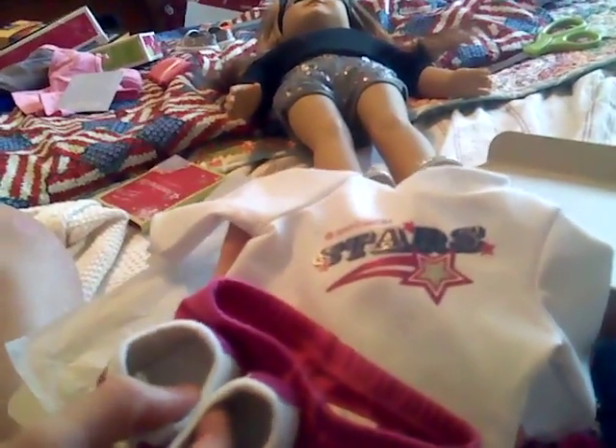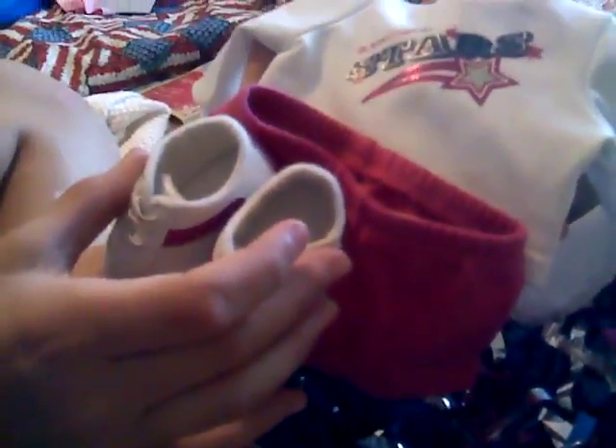Here are these shoes. So here are her shoes. So that's that outfit. It's not really an outfit, but I would say it's an outfit.